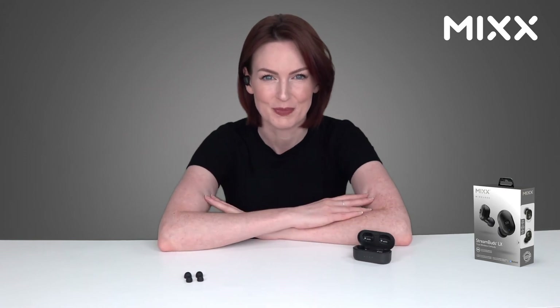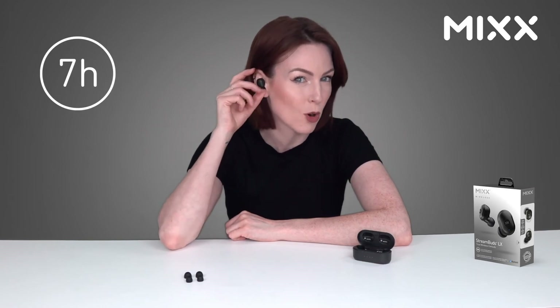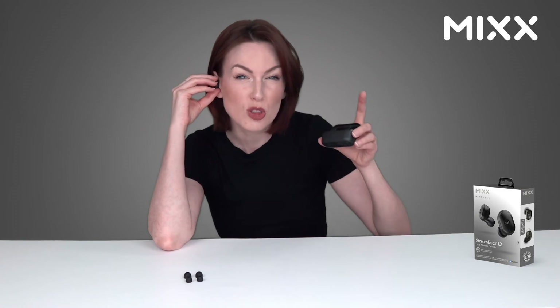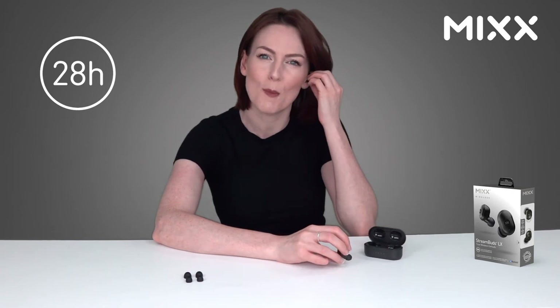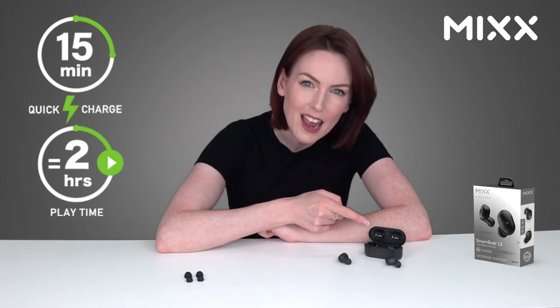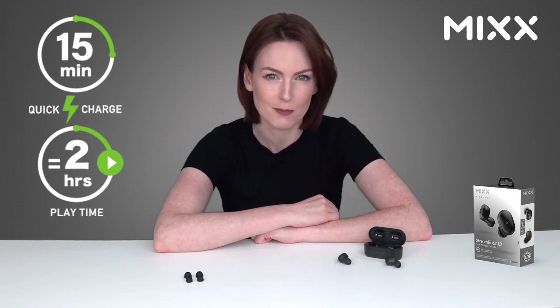With the latest power efficient chipsets, these can work for up to seven hours on one charge. Combined with the compact charging case, which holds three full charges, you're left with an outstanding 28 hours of possible playback. And if you're in a rush, just pop them in the case for 15 minutes and you get up to two hours of playback time.